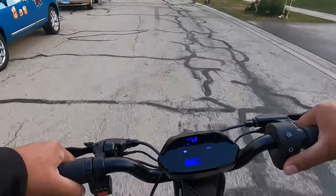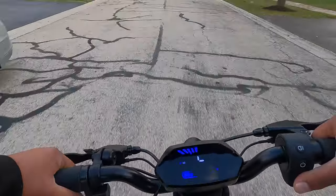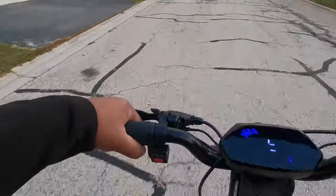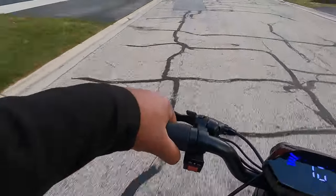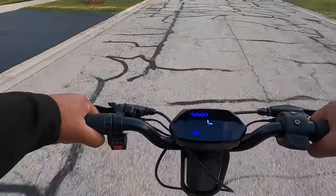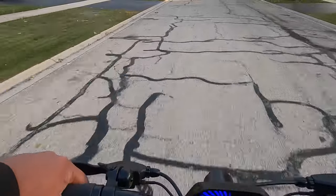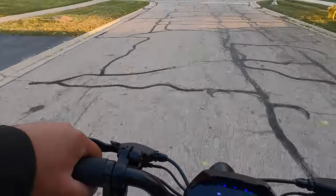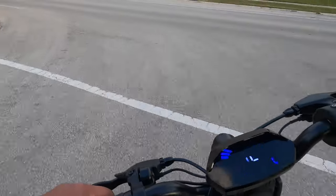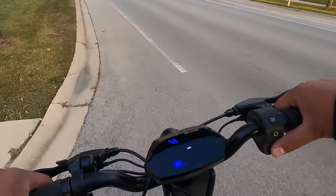I'm a huge fan of scooters with large wheels because of the way they ride — so easy to maneuver. On cruise control I don't need to use the throttle, cruising at 15 to 16 miles an hour. As soon as you brake, it disengages the cruise control. Now let's try speed setting three.